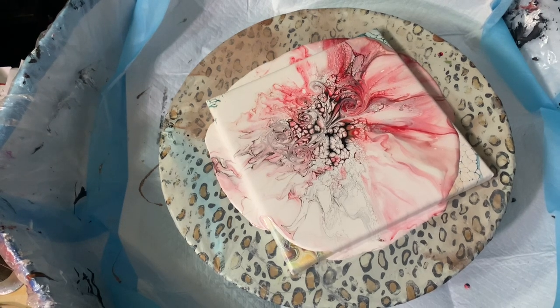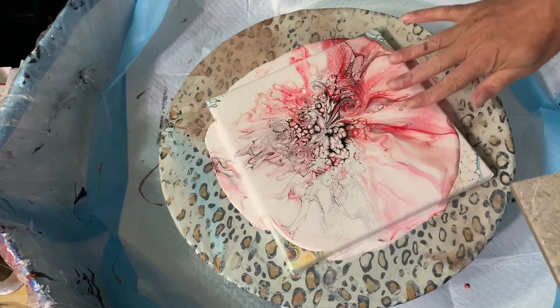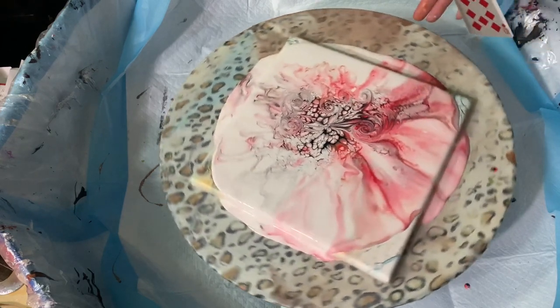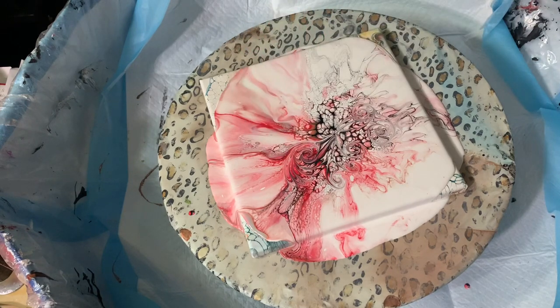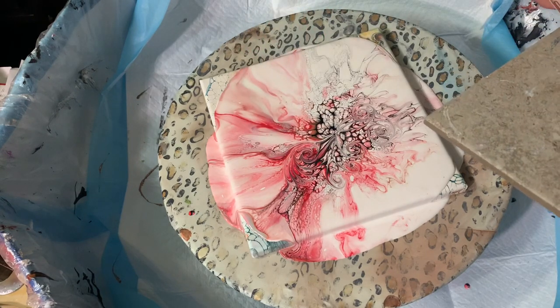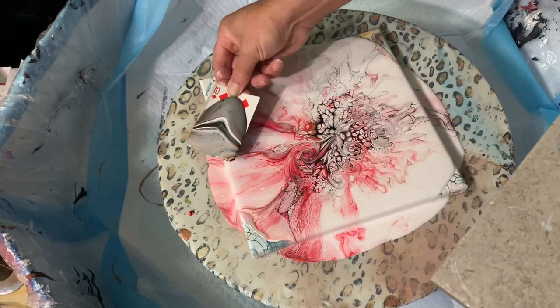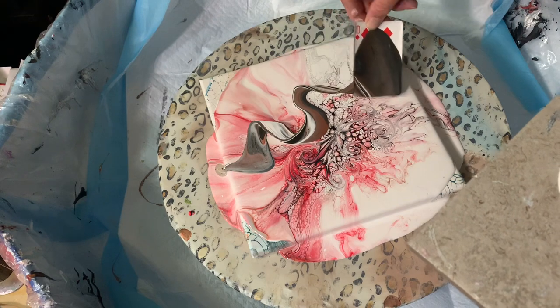My flip cup is already done. I'm going to transfer the flip cup across this lighter area here and try to get it closer to the middle. So let's pull some of this off here, drag it off, and come like this — sideways, flip it up, sideways around, up and over. Nice ribbon.